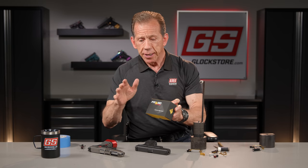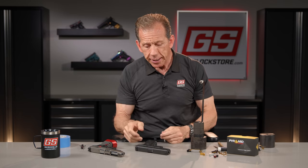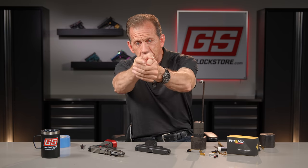Most accuracy problems come as people manipulate the trigger. Lining up the sights is easy, but as you pull the trigger the gun moves. With a heavy trigger pull, you'll tend to pull the gun off-line — typically low and to the left if you're right-handed. The pyramid trigger helps eliminate that because it breaks shorter and crisper, with less travel and a lighter pull.